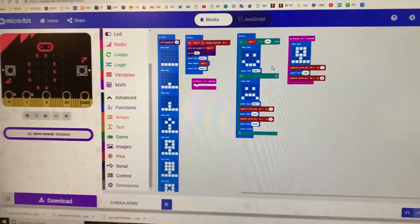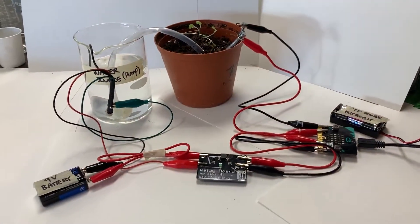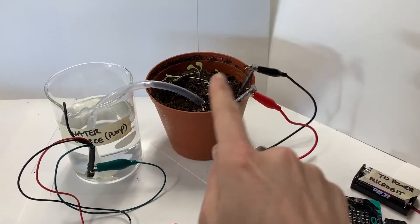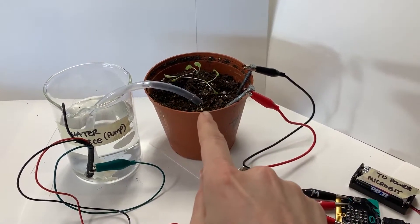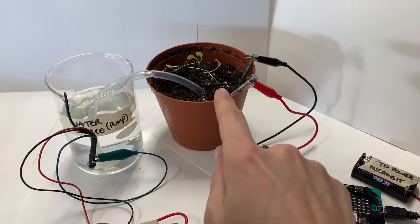Eureka! I think we've done it. Here is the code on our microbit for our automated watering system. The microbit is attached to two nails that act as a moisture sensor, which will send a signal when it is wet or dry, based on the conductivity of the soil and the water.